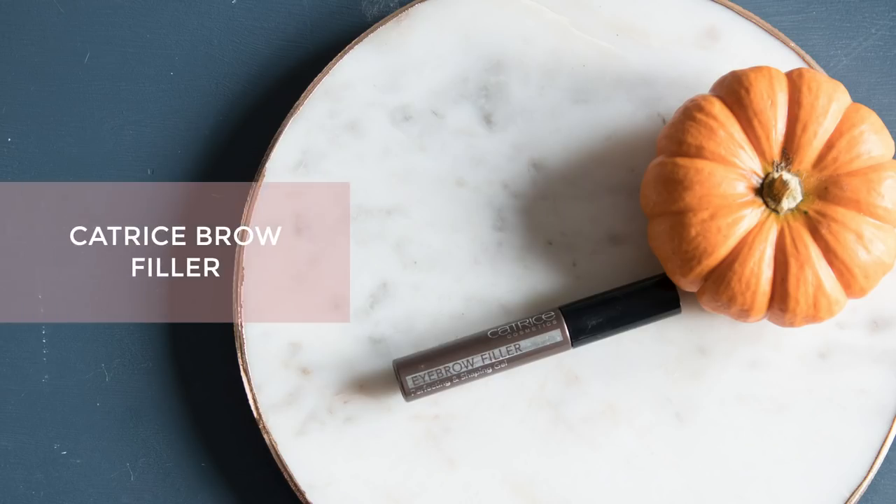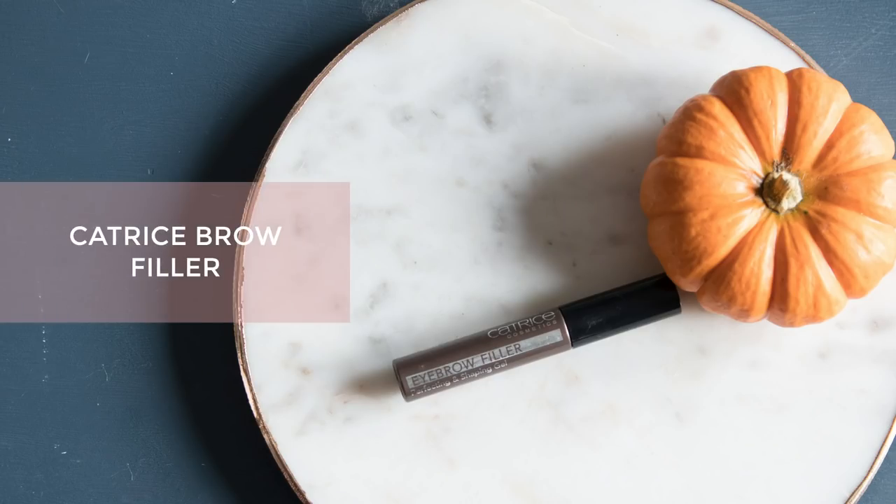Then I'm just going to do my brows real quick using the Catrice Eyebrow Filler — just putting a little bit of this through the brows.